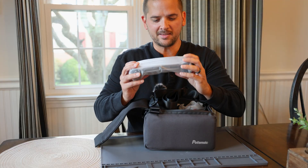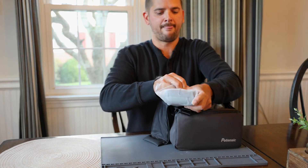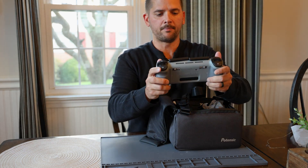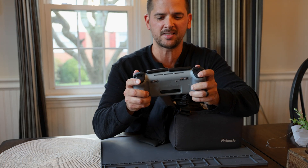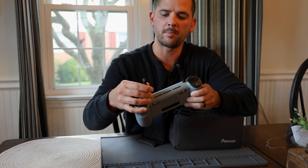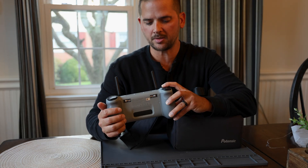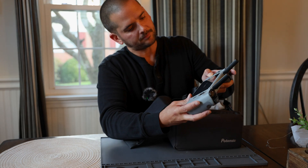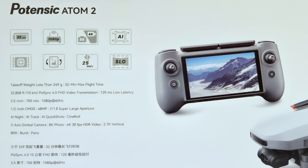Let's go to the controller first — this is the exciting part. It's got a good size to it. This feels super high quality; the build quality on this thing is a solid unit. We do have some expandable retractable antennas, some nice rubberized grips, and lots of buttons. It is ready to turn on — this thing has a 1080p display running at 60 hertz.